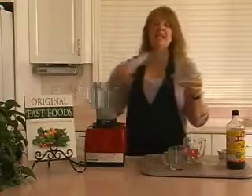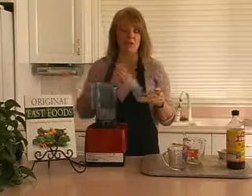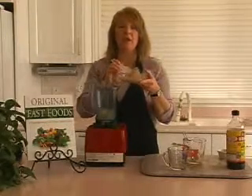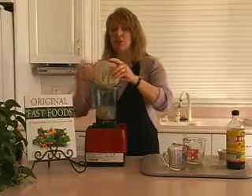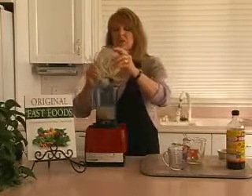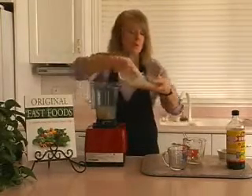We're going to add tahini and miso. Tahini is sesame seeds that have been ground smooth — that's what this liquidy part is. And this thick part right here is miso. It's a soy paste and we're using white miso today. It has a mild, smooth flavor. The darker the color of the miso, the stronger the flavor will be. So today we're using a white miso.